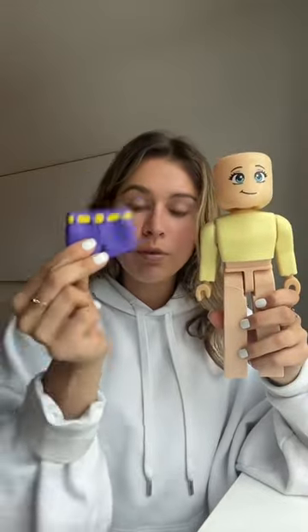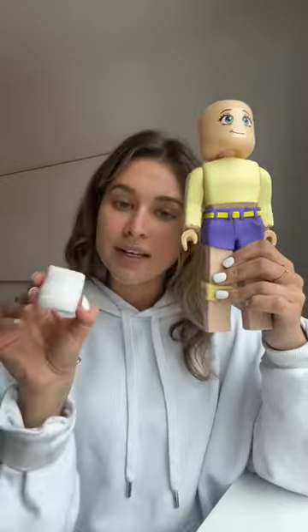Now let's do these purple shorts with a yellow belt. Now let's add yellow socks and white sneakers. Now let's add this black and yellow vest.